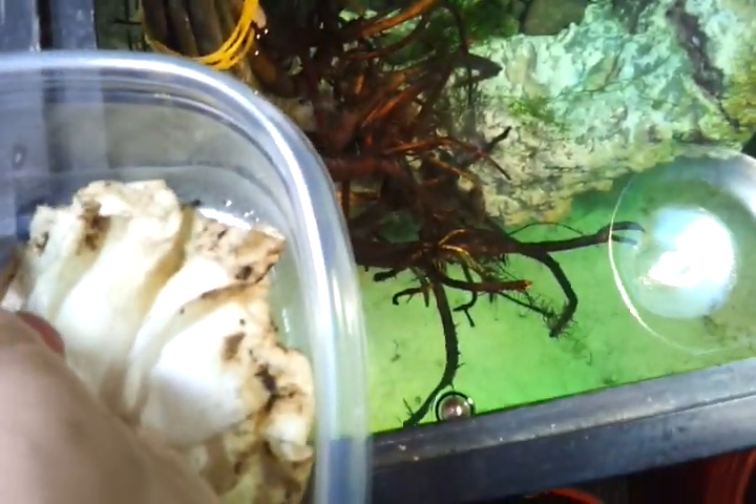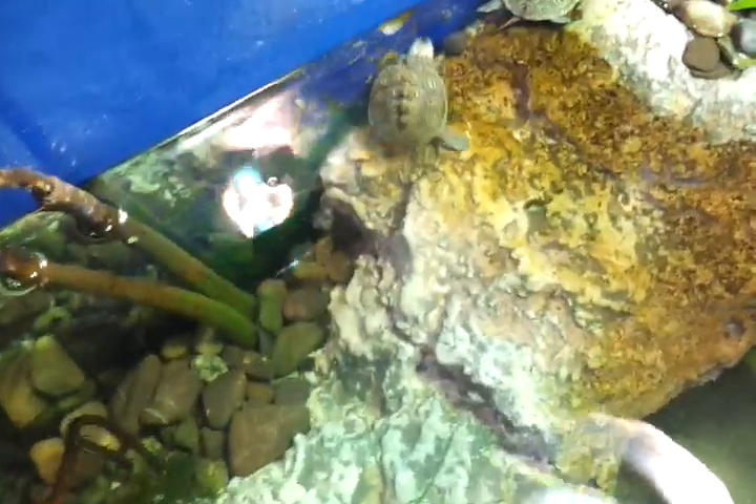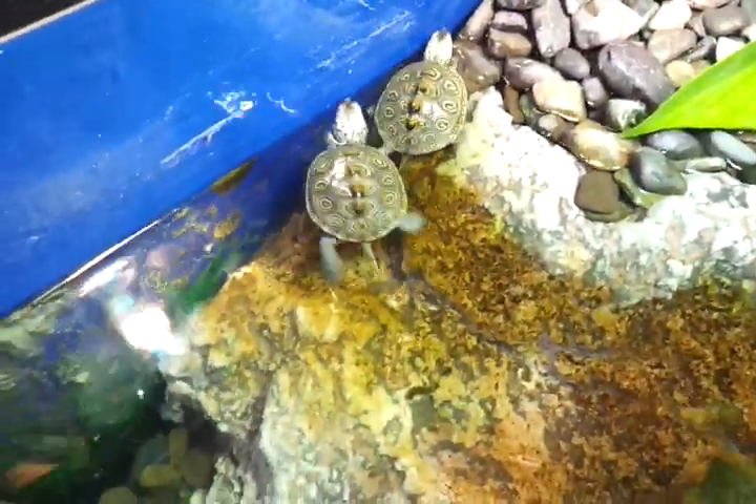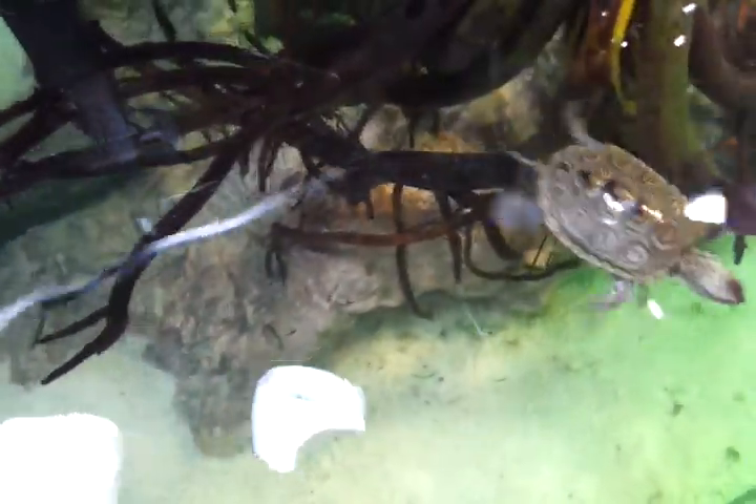The pictures that Jonathan posts do not do these guys justice. I was towards the end of his waiting list this year so I wasn't sure if I was gonna get the ones that I wanted, but all of these guys blow me away — way beyond what I expected. I chose them for their light shell color, and all four of them have a pretty light shell color.